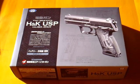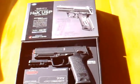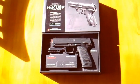Hello reviewers and welcome to the review of the Tokyo Marui USP .40 Smith & Wesson automatic electric pistol. My name is Gage and it is my intention to give you all the points you need to know about this airsoft gun to make an informed decision if you are intending to purchase this item.